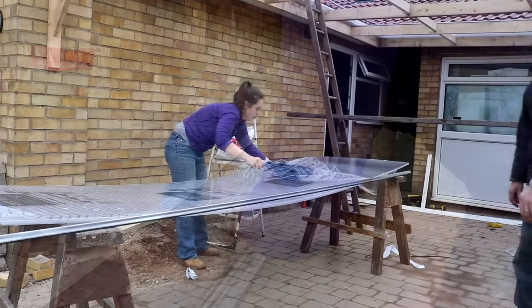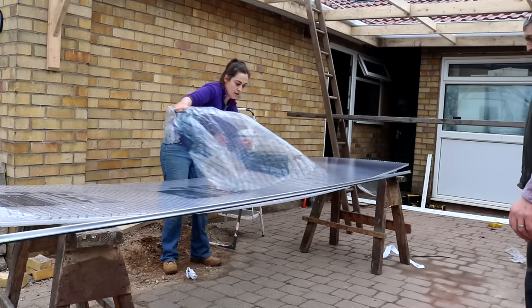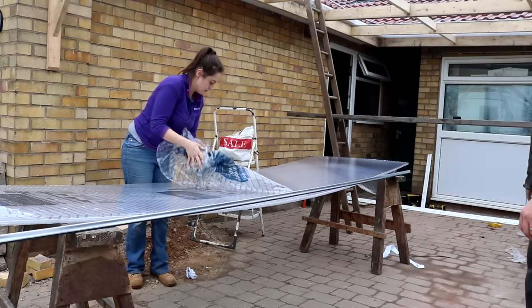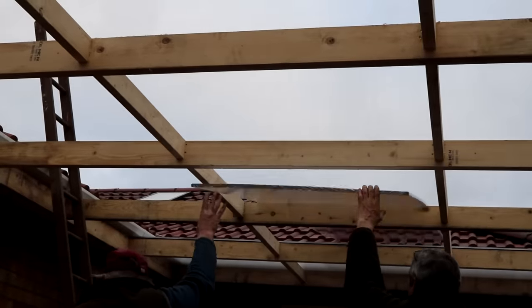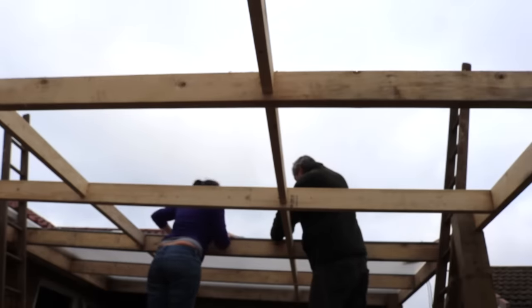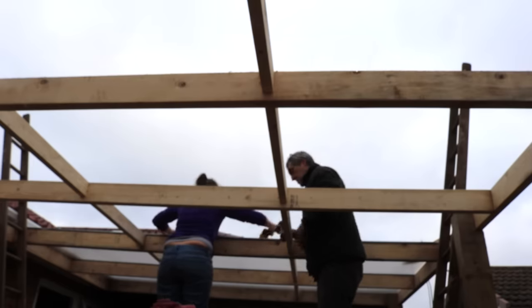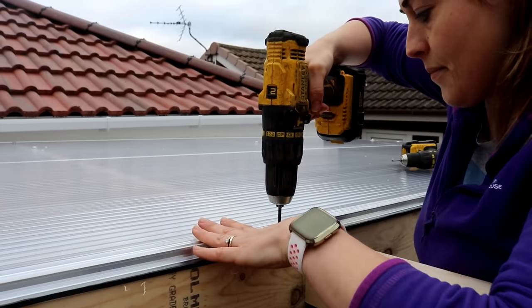Now it's ready for the first sheet to be fitted. If you have any questions about how the structure of the carport was built, feel free to ask below and I'll try to find the answers. After that one went up, I got a lesson in tucking the metal strip underneath the sheet and making sure it's all lined up. Definitely double check the rubber seal again.